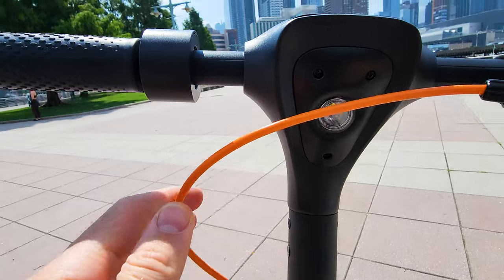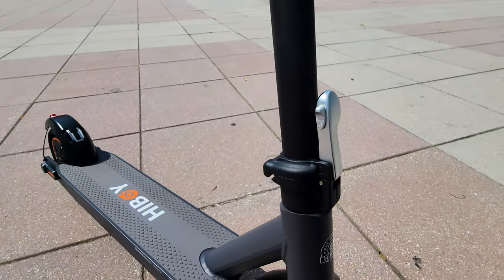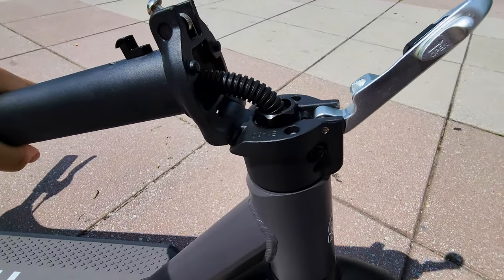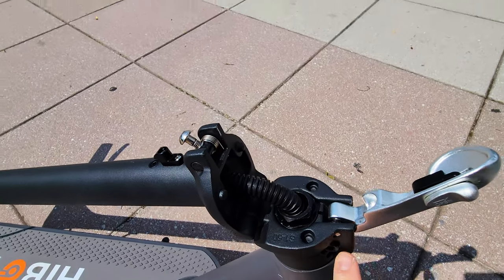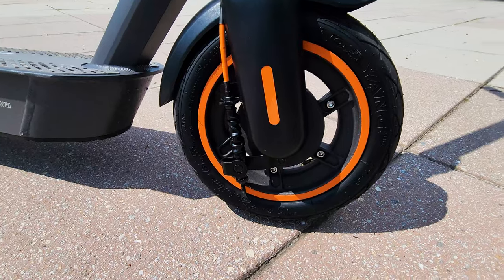We have here the front light and the same generic folding mechanics you see on other scooters in this price range. Lift the safety up, push it down — same components, same exact construction. This model only comes with a front drum brake and rear electronic brake.